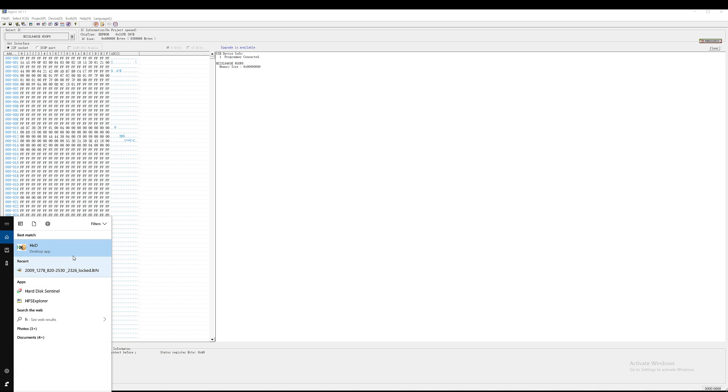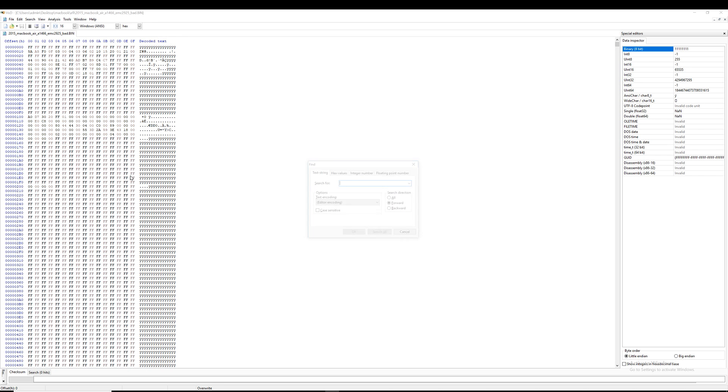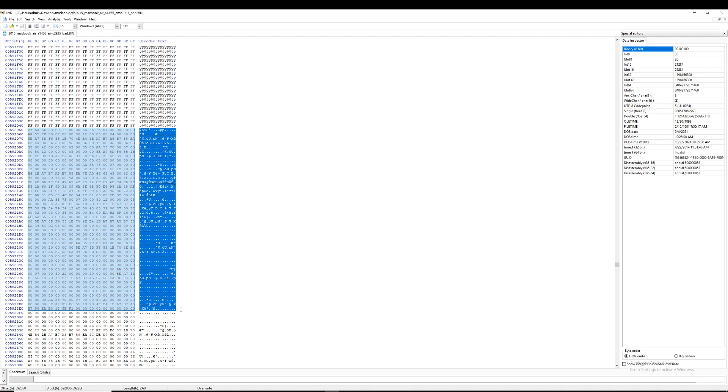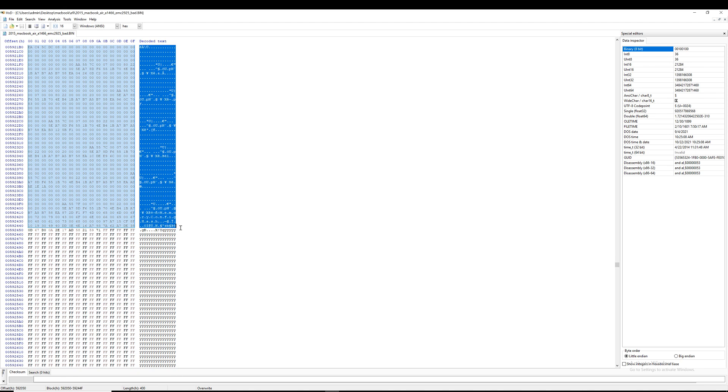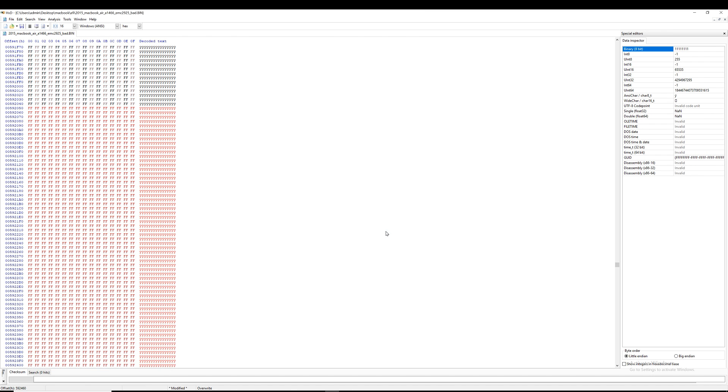Now we're going to open our hex editor to read that file and to locate the lock on the firmware. Let's search for dollar sign SVS — and the lock is located right over here. So we're going to replace this whole block with an empty block, all the way down to here. We're going to do fill selection, and the lock has been removed from the firmware.